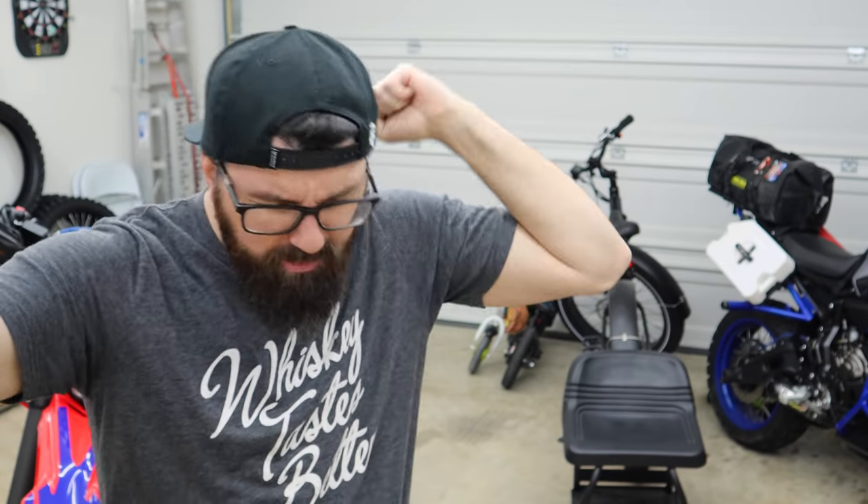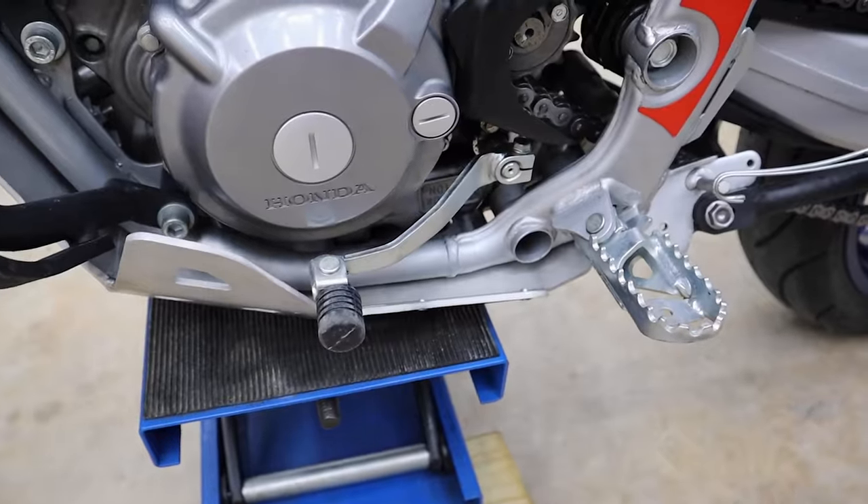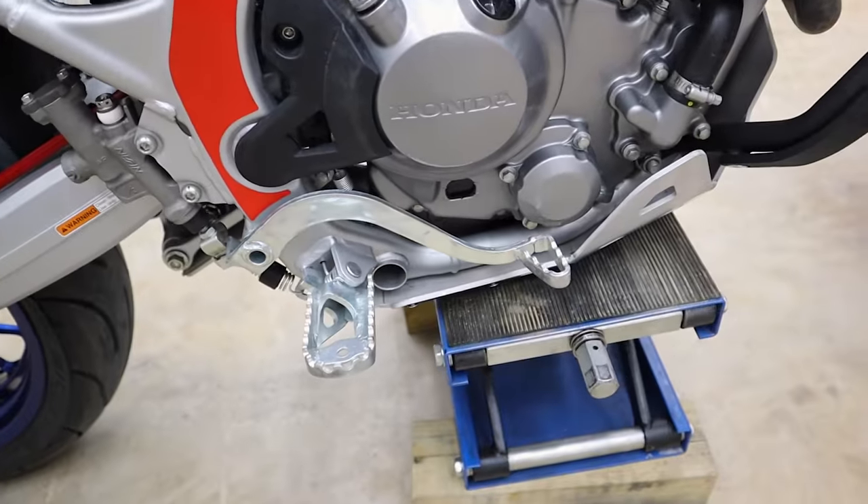Welcome back to the CRF 300 Build. The peg, shifter, and brake lever are all the same as stock, but they could definitely use an upgrade. That's some really cheap hardware on there — they basically made it as cheap as they could. This is a budget bike, so it's a good place to look to do some upgrades. In fact, we ran into a bit of a problem with the stock setup when we were out at the Red River Off-Road Park in the last video.